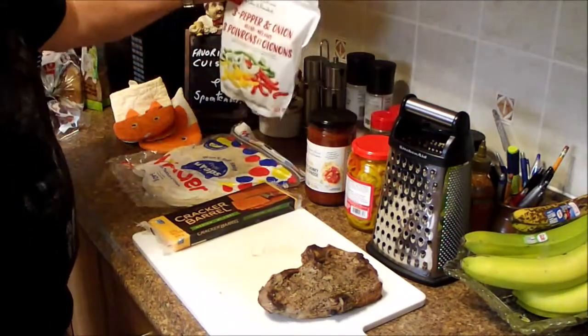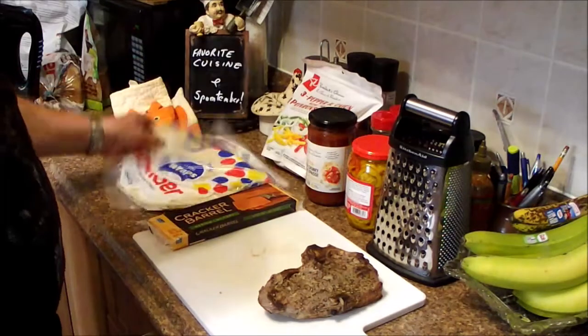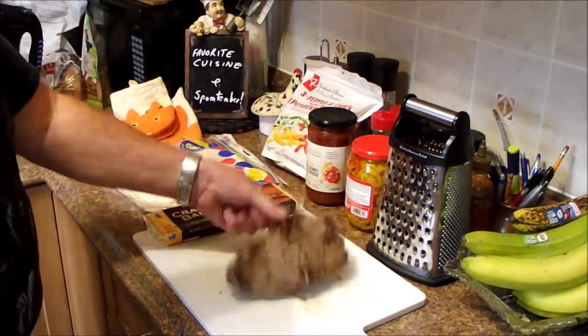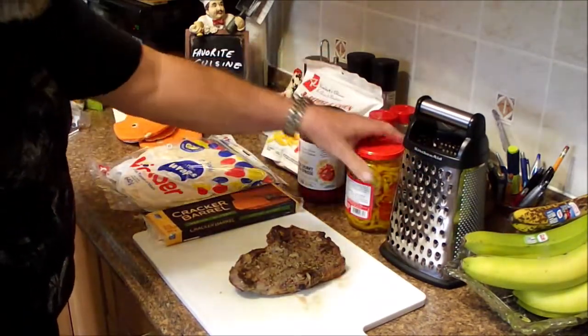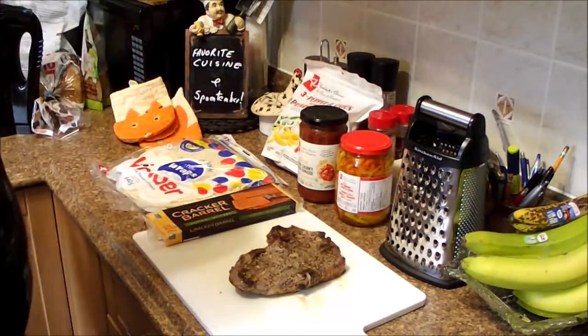We've got a frozen three-pepper and onion blend, some tortillas, some cheddar cheese, steak left over from the other day, some salt if we need it, and a jar of hot peppers — which is always good.